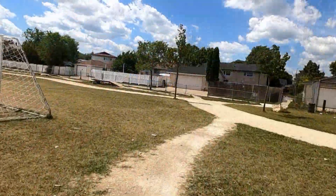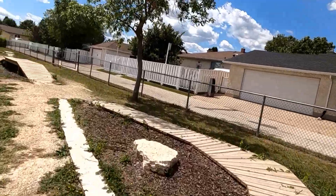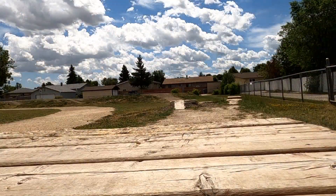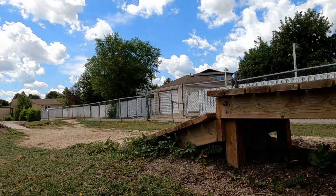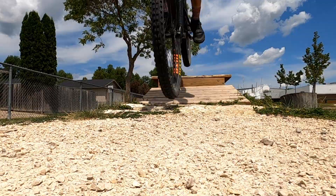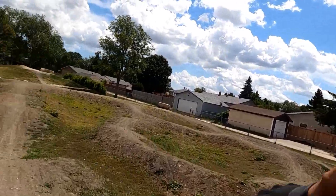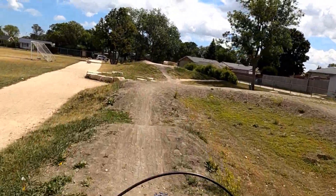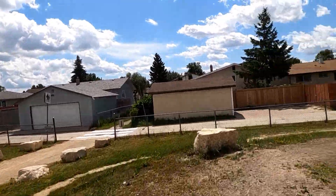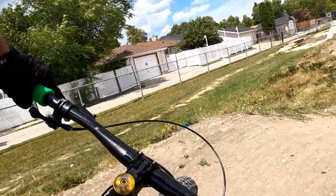There we go. We got some skinnies coming up. Couple drop-offs. Bigger drop-off. Little one. Little pump track. Tight for a big bike, you know? Tight.